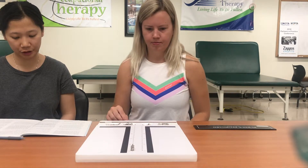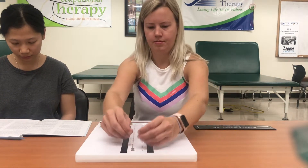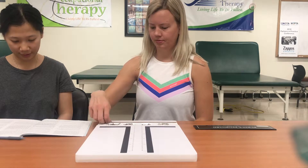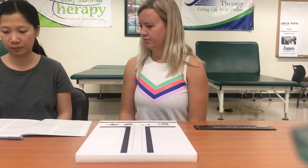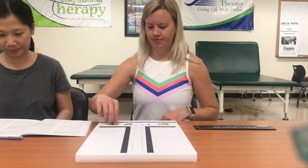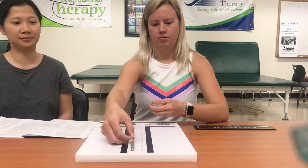Stop. Return the pins, collars, and washers to the proper cups. When I say begin, make as many assemblies as you can, beginning with the top right-hand hole, work as rapidly as you can until I say stop. Are you ready? Begin. Stop. The examiner counts the completed assemblies: one, two, three, four, five.